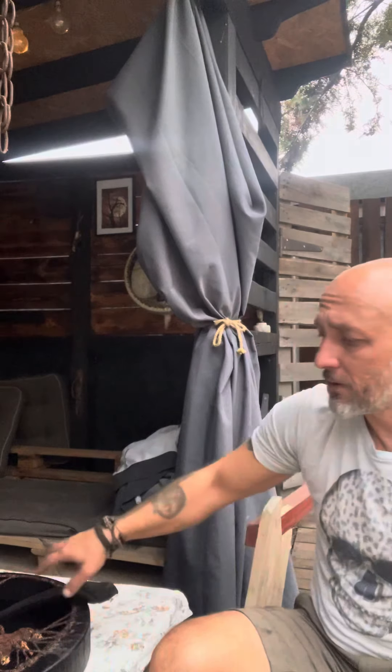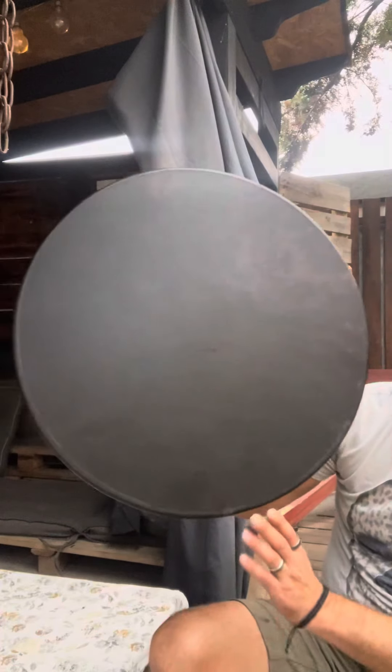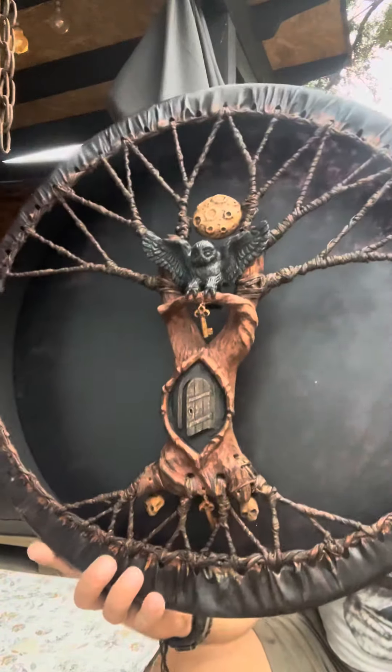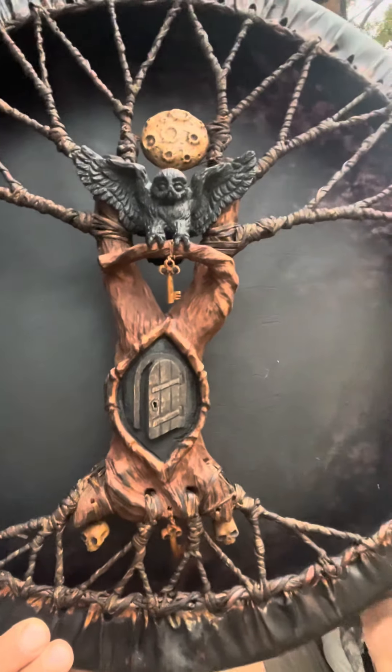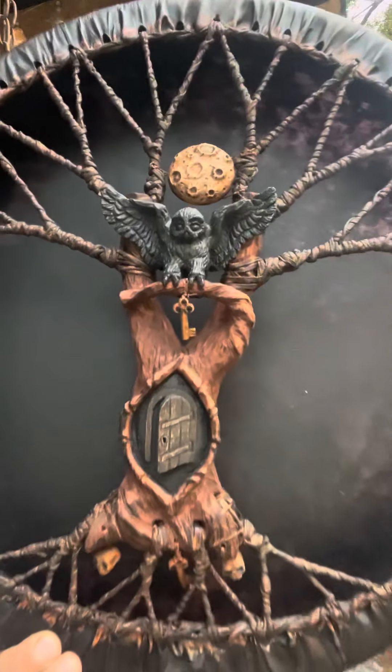Hello there. The new drum, 20 inches size, with a novel on the trees black membrane. With the walnut tree, as you can see, it has a door, the keys and scrolls, and the moon.